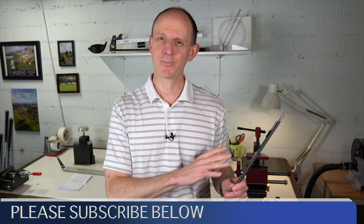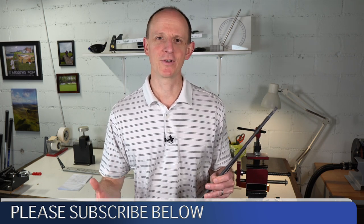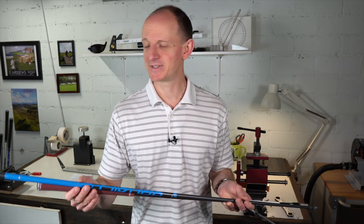There is a pretty wide spectrum when it comes to what you're getting — from shafts that have basically never been hit before and were just installed in a club but pulled out to be replaced by something else, basically brand new, probably with a brand new grip on them, still in plastic, to shafts that were played over some amount of time and then removed to be replaced.